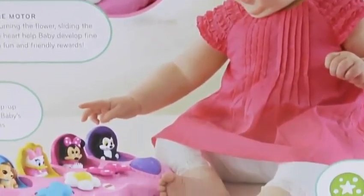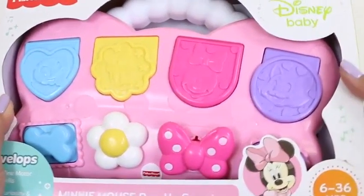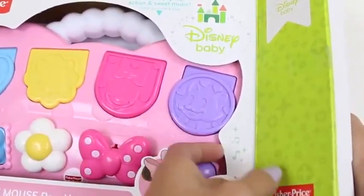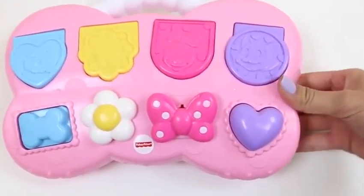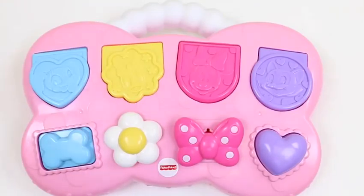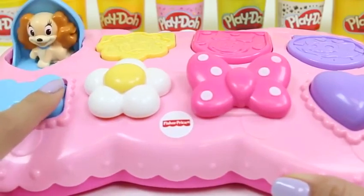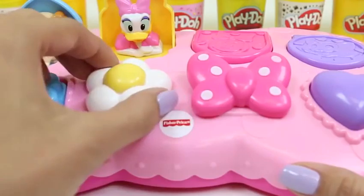This toy is great if you're trying to develop fine motor skills, curiosity, and discovery — and not to mention it's just a really cute set! Here's the back of the box — just look at how much fun she's having! I can't wait to get started! I think this just slides right out. That was pretty easy! This set has a little handle for you to hold onto — it's almost like a baby briefcase! Let's see which characters are under here!